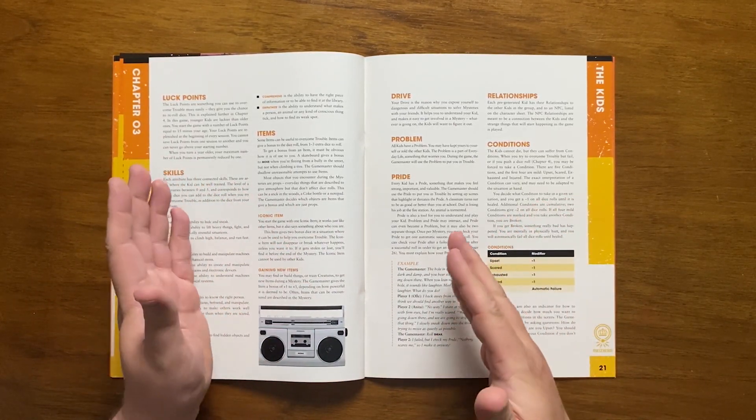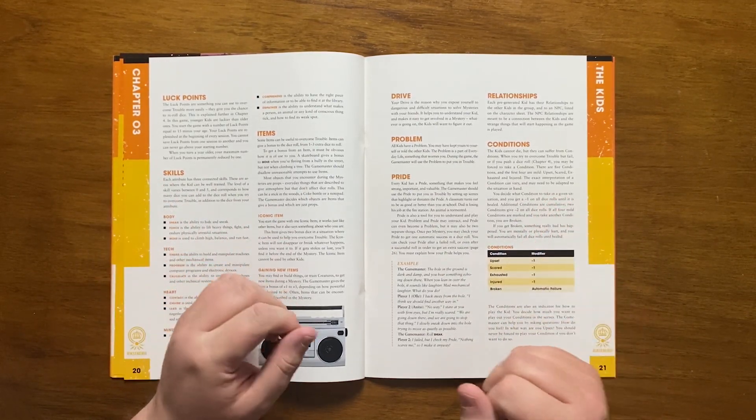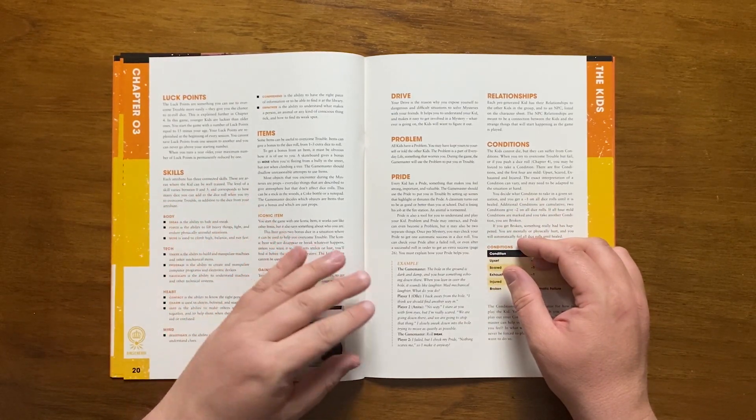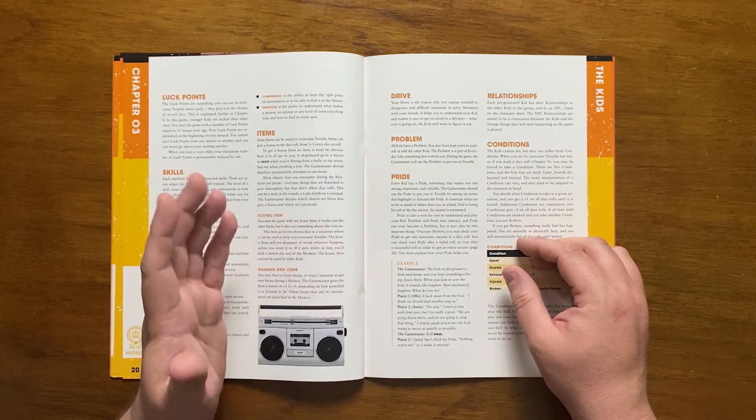Younger kids are luckier than older kids. All kids start with a number of luck points equal to 15 minus their age, and they are replenished at the beginning of each session. As the kid grows older, they are reduced by one each year. Each attribute has skills associated with it.